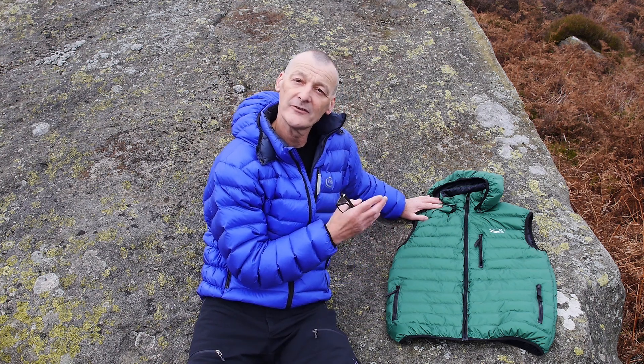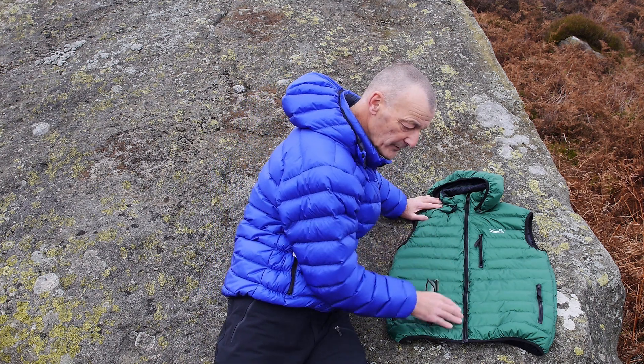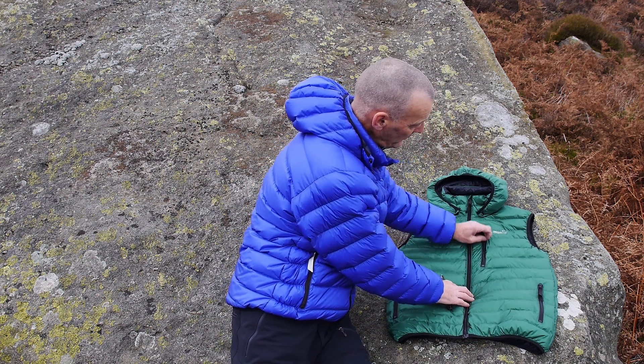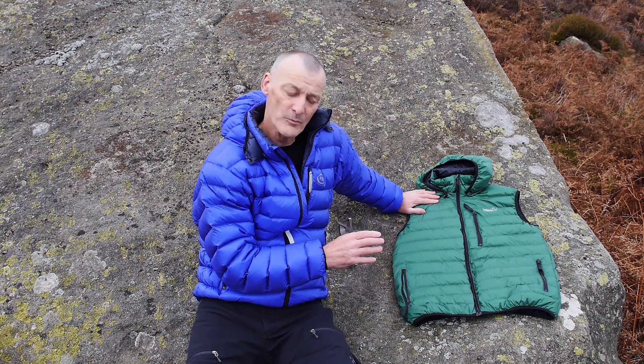On the midwinter wafer vest here, we've got a full-length zip, so it zips all the way down to the hem, and we've got a zipped chest pocket as well. The two pockets down at waist level are hand warmer pockets.